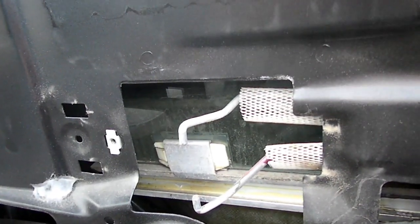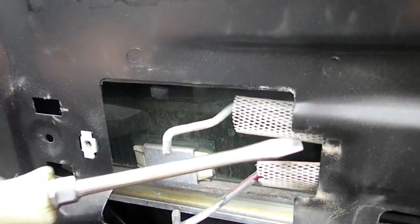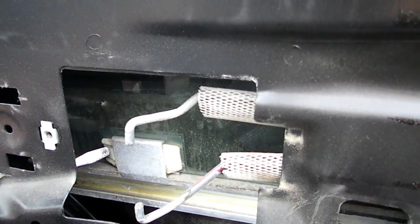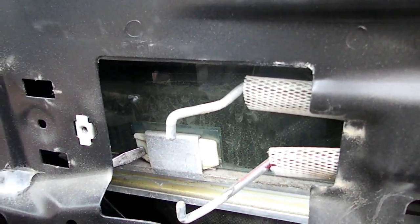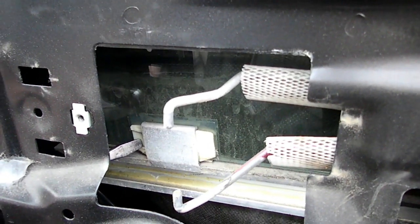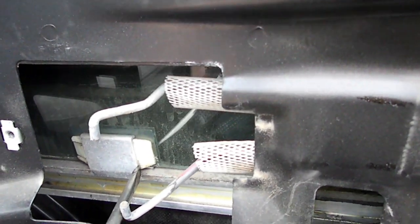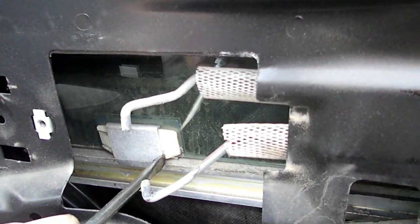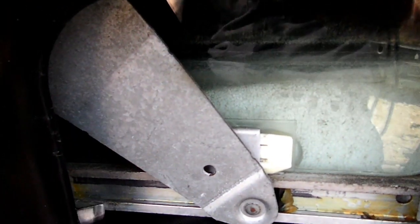Next we need to put our crank handle back on so we can move the window. I'm going to use a flat bladed screwdriver here, and what I'm going to do is push the little lock in right here. Then I'm going to move this sash over. Next we have to do the same thing to the right one.